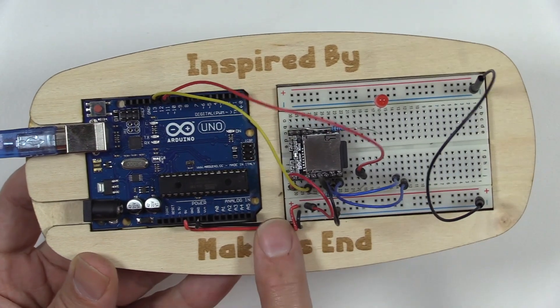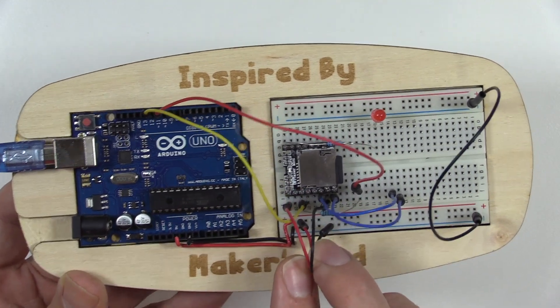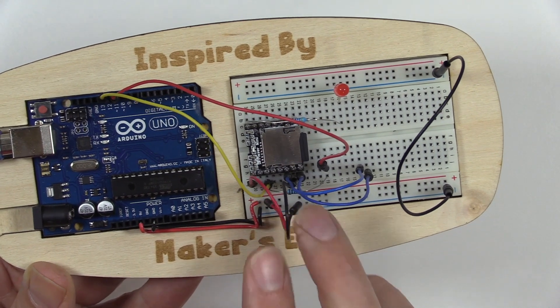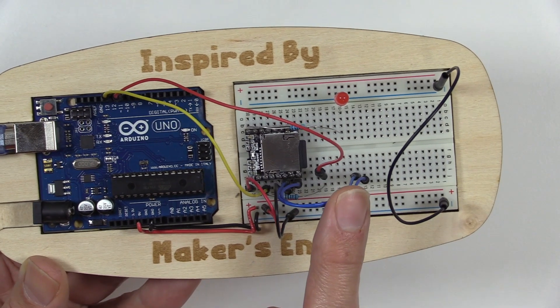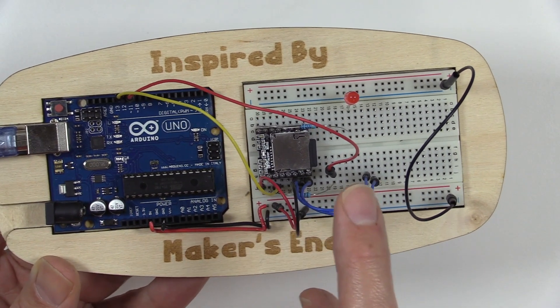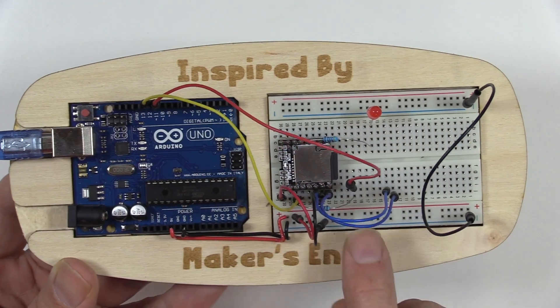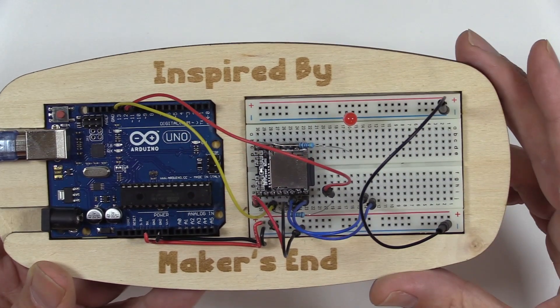We have a power rail. The power connector is going to the DF Player Mini. We have speaker cables — the speaker is not currently hooked up — and serial transmit and receive along with an accompanying resistor and a resistor hooked up to the busy signal.